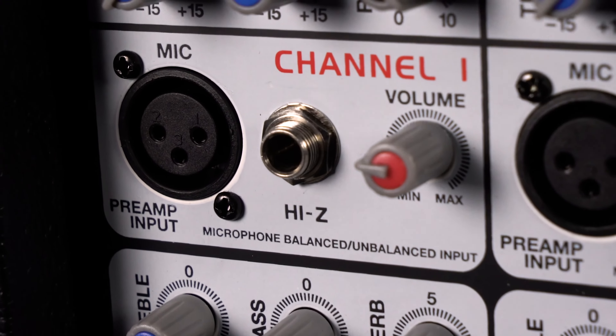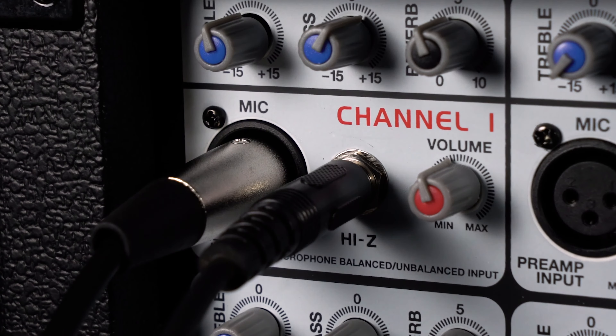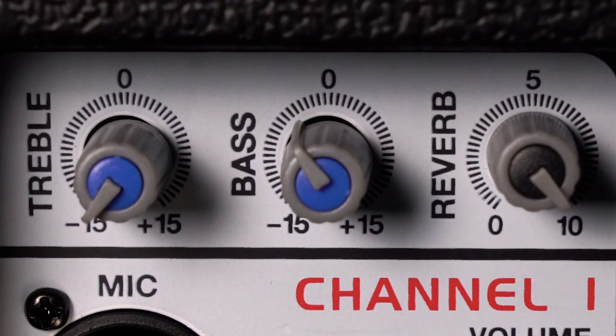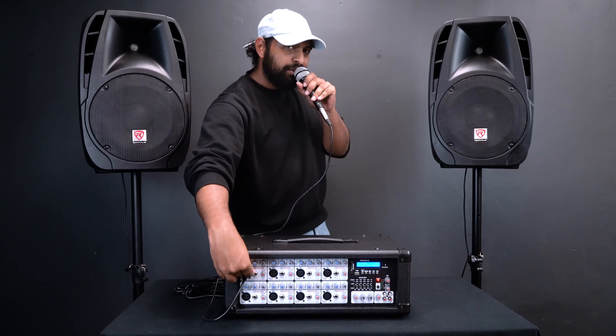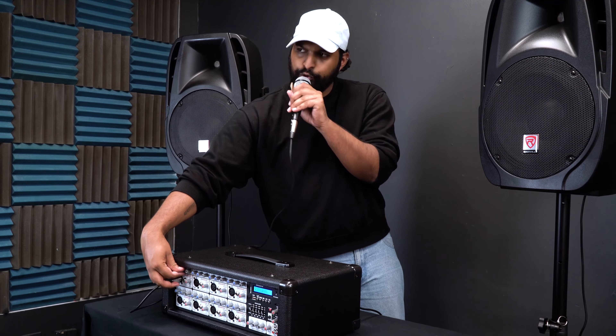You'll also notice on channels 1 through 8 there is a high-Z quarter-inch input. High-Z means it's for instrument or line-level signals — you can plug in an acoustic guitar or a bass guitar. So if you're playing with an acoustic guitar and a mic, plug the guitar into the high-Z input, not the XLR input used for the microphone. You'll also notice there is a bass and treble knob at the top of all channels, which allows you to boost or cut the bass or treble depending on your preference.